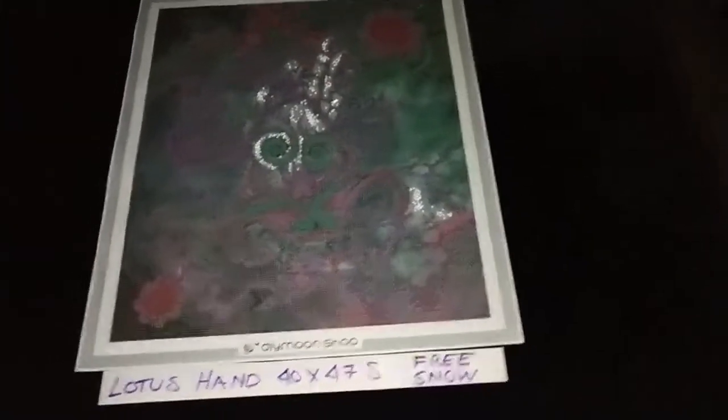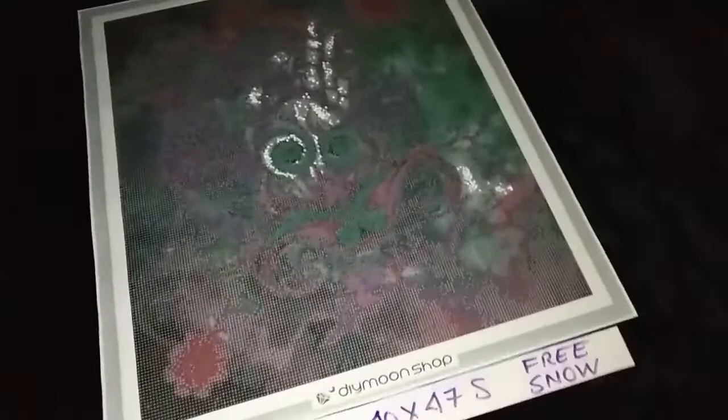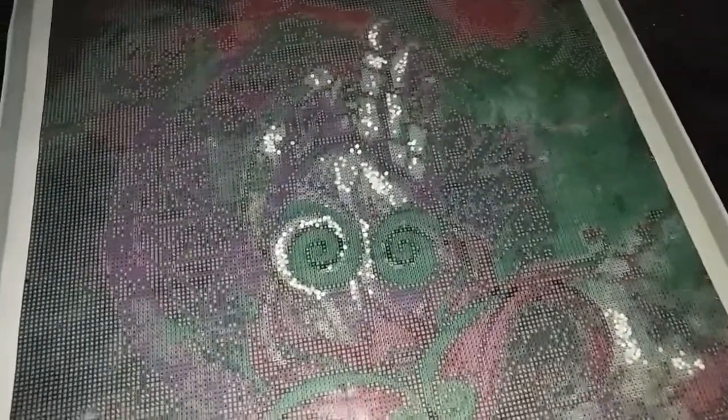Lotus Hand by DJ Paeste in 40 x 47 cm squares with free snow pearls. Here are some ideas for placement of the free special beads.